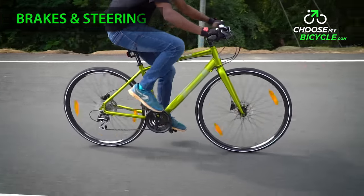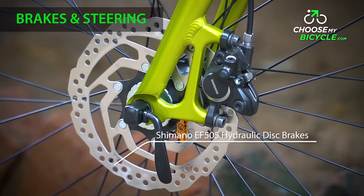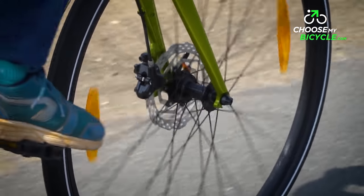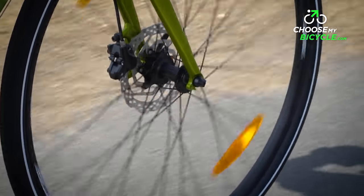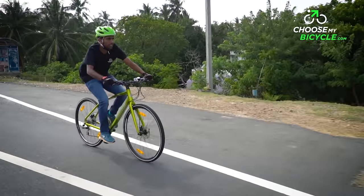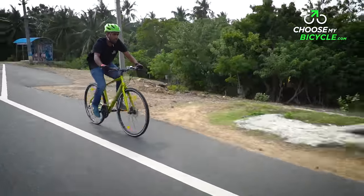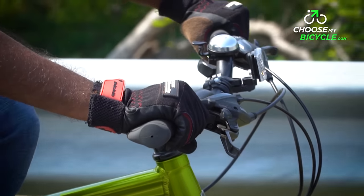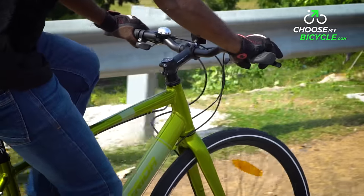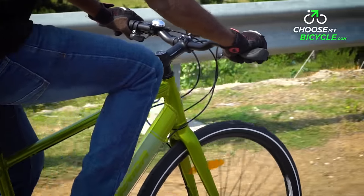The stopping power on the Crossway Urban 20D is taken care of by the Shimano EF505 hydraulic disc brakes with 160mm centre lock rotors. These hydraulic discs were the best in quality when it comes to braking amidst traffic and also on highways. The brakes were perfectly balanced on the front and back, and the Shimano EF505 brake levers were easy to engage using two to three fingers.